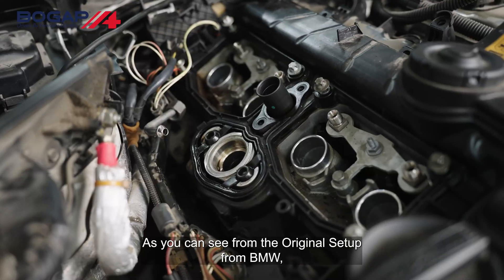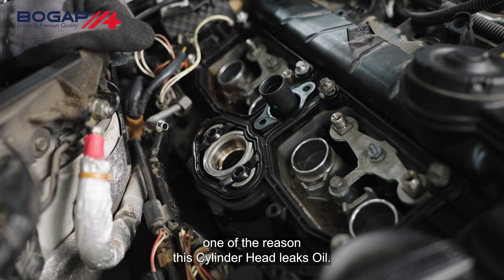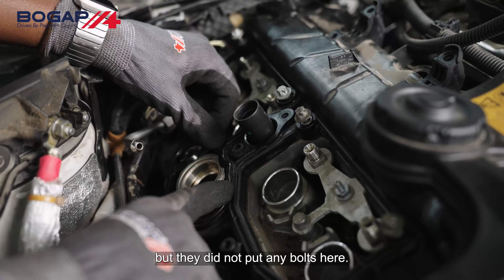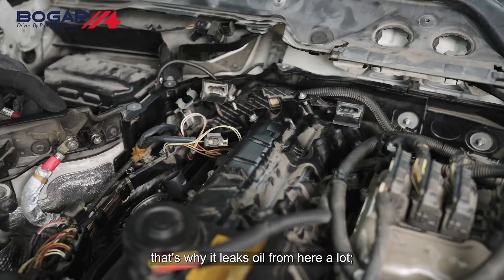As you can see from the original setup from BMW, one of the reasons this cylinder head leaks oil is that there are two bolt holes here, but BMW does not put any bolts in this location. That's why it leaks oil from here a lot.